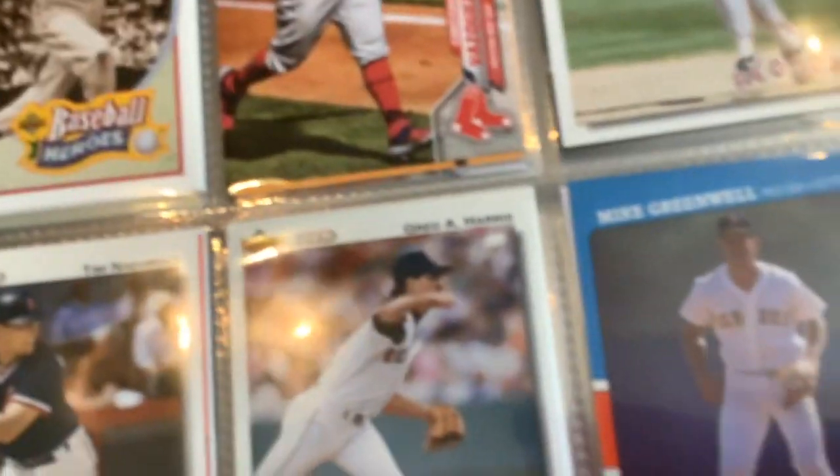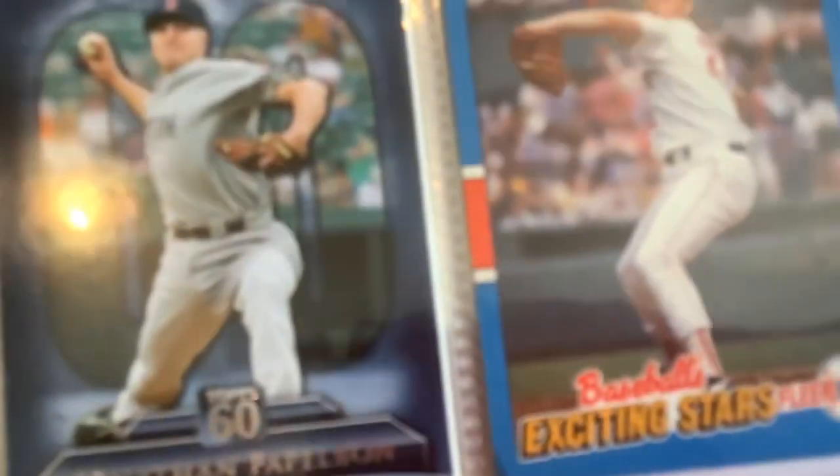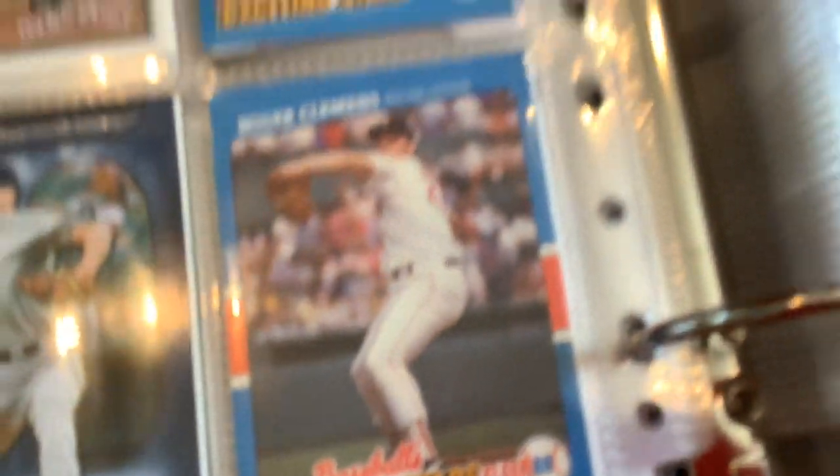Naehring. Greg A. Harris. Mike Greenwell. Olerud. Jonathan Papelbon. Roger. We got Wade Boggs. JD Martinez. The Boston Boys. Raphael Devers. I don't know who that is, it doesn't say. Rafael Devers. Another one of Christian Vazquez. Brock Holt.